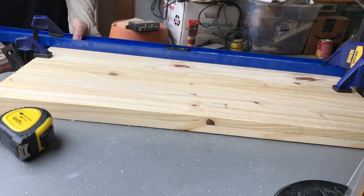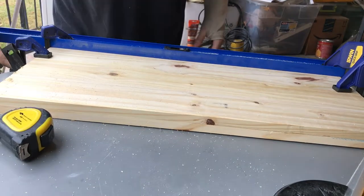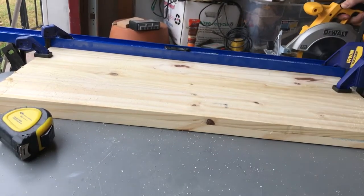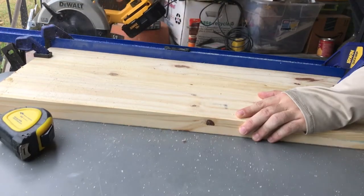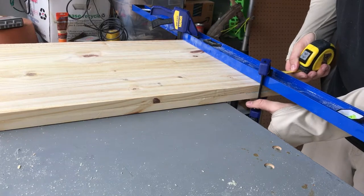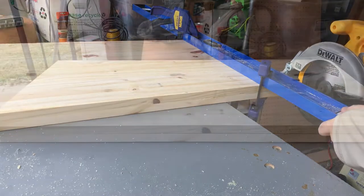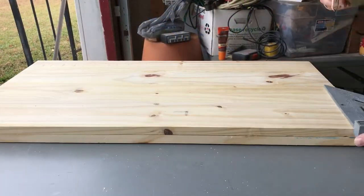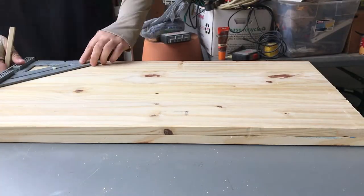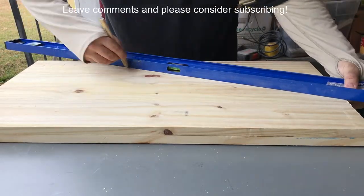I'm clamping my level to my two end pieces and making them even — at least with each other — and that's for both sides. My circular saw has a one and a quarter inch standoff between its guide and the blade, so I make sure that the clamp is even so that I can make a straight, sexy cut. I measure five inches out and five inches up, then use my level again as a guide for my circular saw.